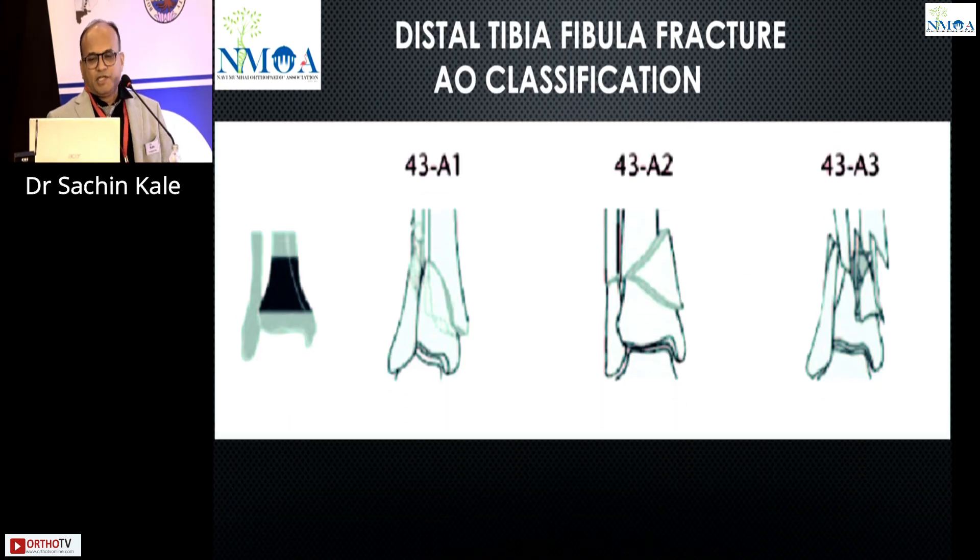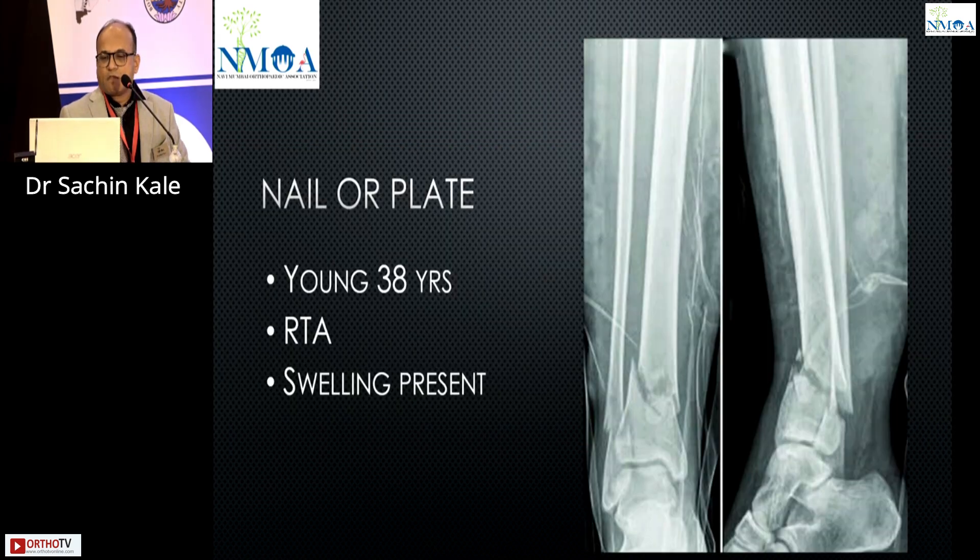Just to brush up on distal tibia fracture classification, which we all know. This is a distal tibia fracture, maybe roughly the lower one-fourth of the tibia.